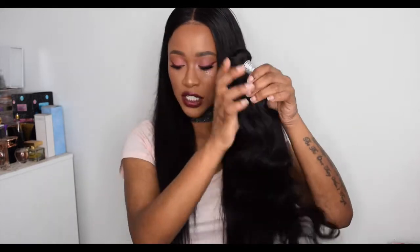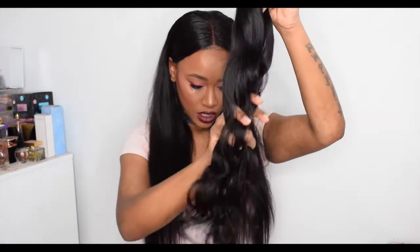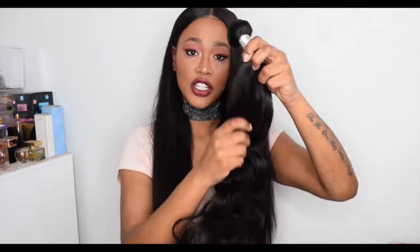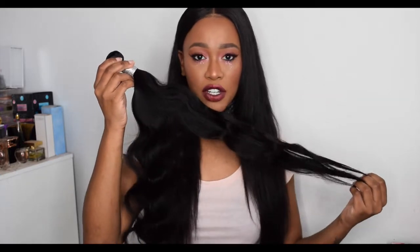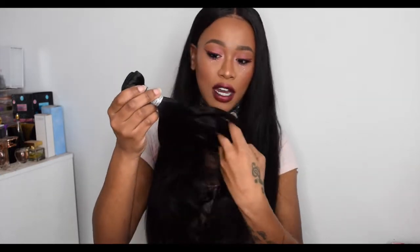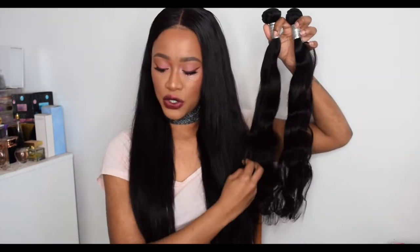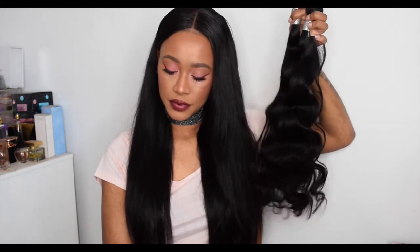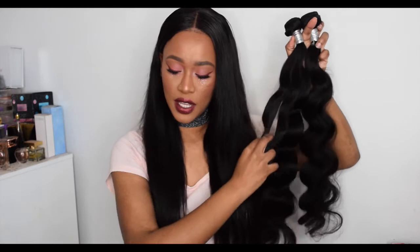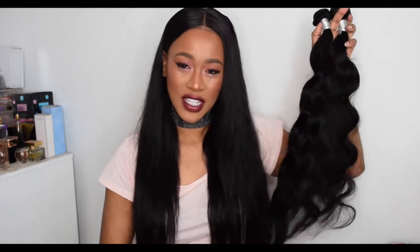There's no smell to the bundles, which is great. The bundles are really bouncy, really soft, and tangle-free. Let's see if there's any shedding — no shedding from the bundles. They're not the thickest bundles I've ever felt, but they're definitely very soft; they glide through your fingers like silk. So those are the two 24-inch bundles.